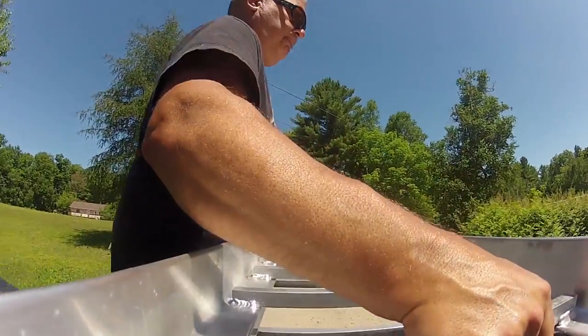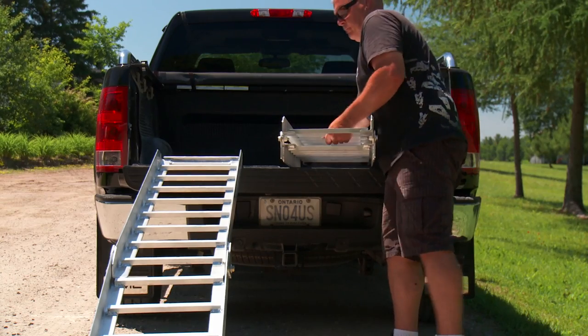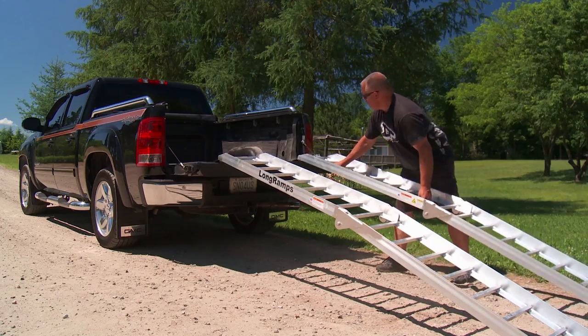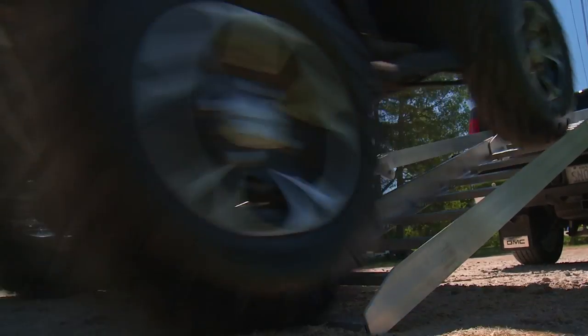Made of 6061 aluminum, Long Ramps are not only strong and durable but lightweight enough to easily pick up and move around. Because of the different tailgate profiles and bed liner surfaces, another great feature of Long Ramps are the kick stops, which prevent the ramps from sliding forward when the tailgate is slippery or doesn't square up to the ramp lip.